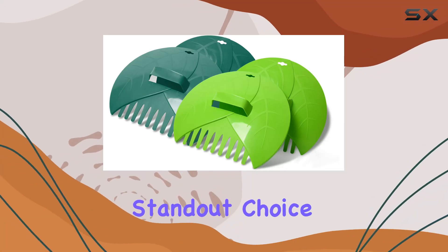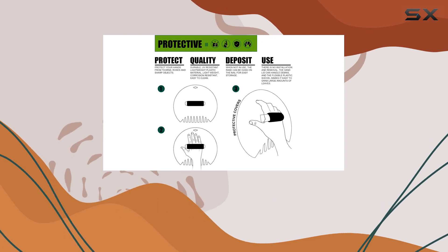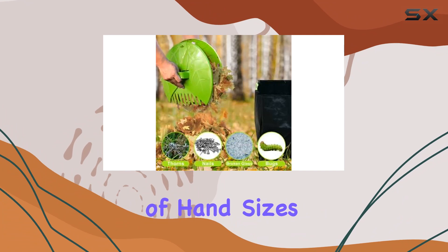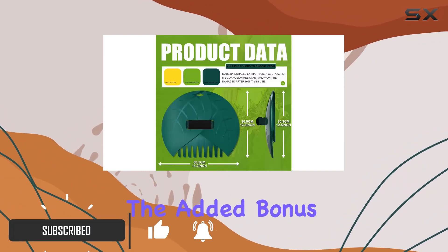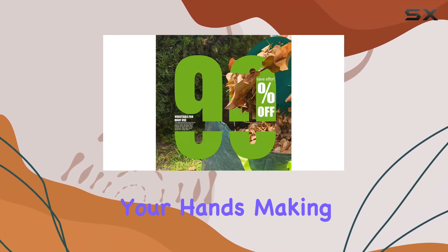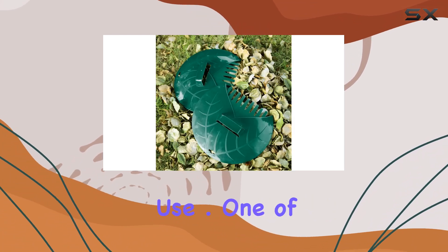The Efsson Leaf Scoops are a standout choice for anyone looking to make yard work easier and more efficient. These scoops feature ergonomic handles designed to fit a range of hand sizes, which is particularly helpful for prolonged use. The added bonus of cloth soft self-adhesive protective covers prevents discomfort and wear on your hands, making the scoops a comfortable choice even during extended use.